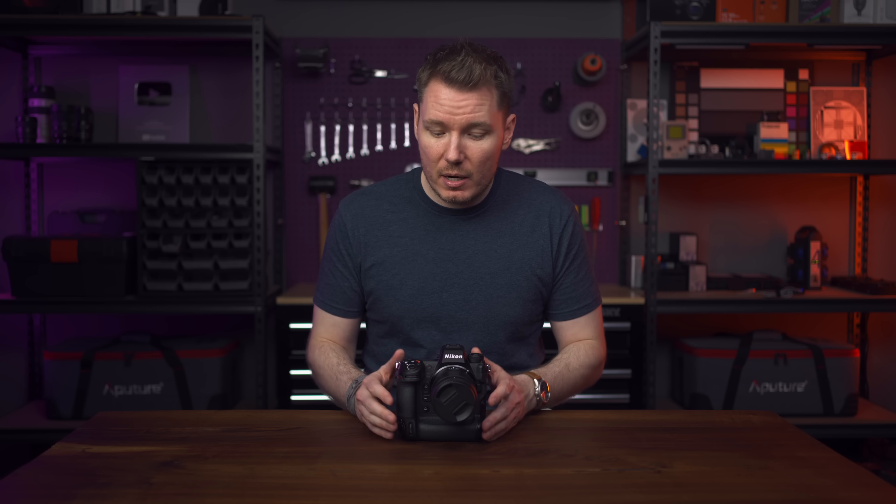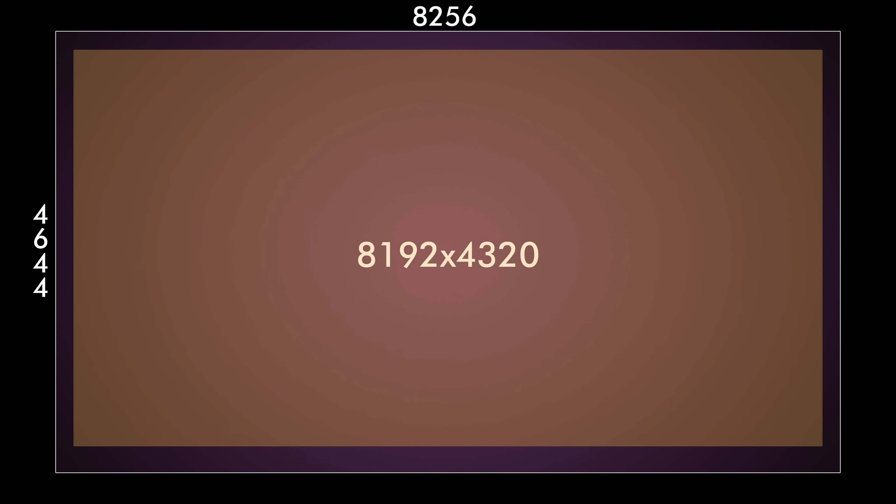The headline feature here is that you can now record RAW internally to the CFexpress card, all the way up to 8K at 60 frames per second. That's full frame with no limitations or gimmicks, and the files are actually a little higher resolution than 8K — 8256 by 4644 — giving you enough room to crop out a 17-by-9 image while still maintaining DCI 4320 lines of resolution.